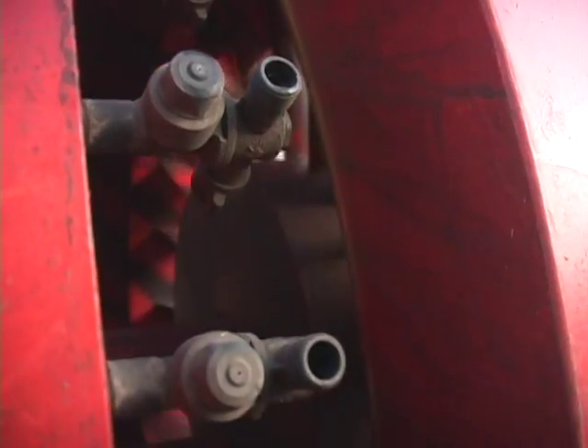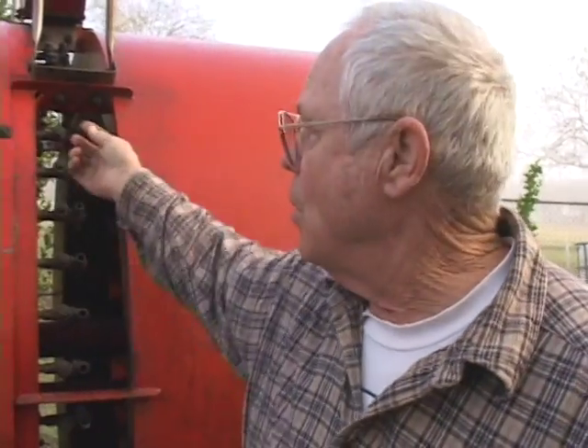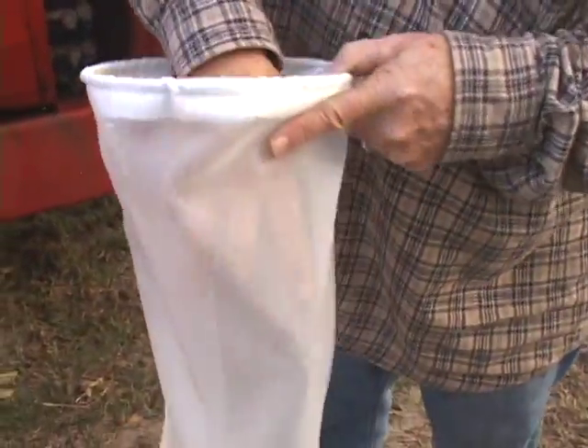We'll have to strain everything that goes into the tank, and the reason for that is our spray tips will clog. Small, minute particles of compost tea or humic acid or anything will clog the spray tips, so we strain everything in a compost tea bag.